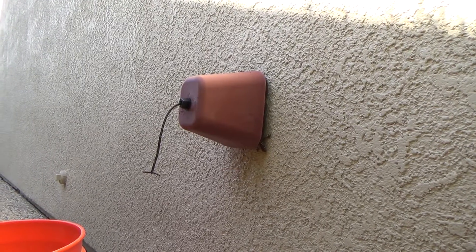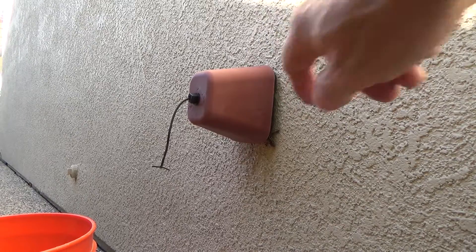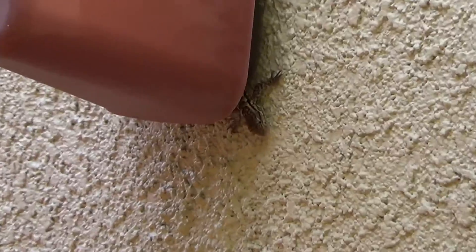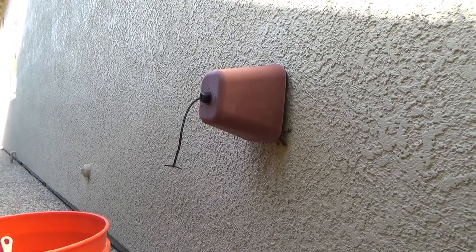You ever seen these? This is at the end of winter and I can pull that off. If you look really close, there's somebody peeking out of there — he's made it his home. Look, a little lizard in this thing.